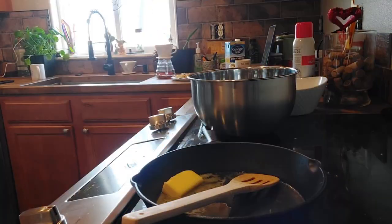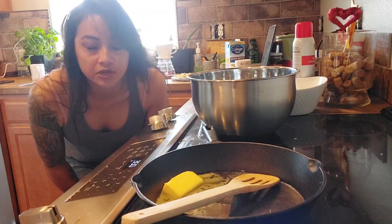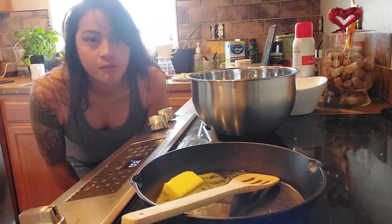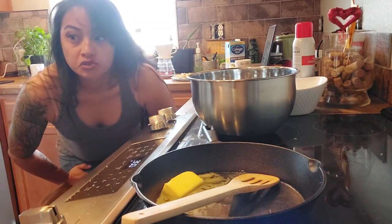We don't have any more eggs. We used all the eggs for breakfast, so Patrick needs to go to the grocery store to get some for me.